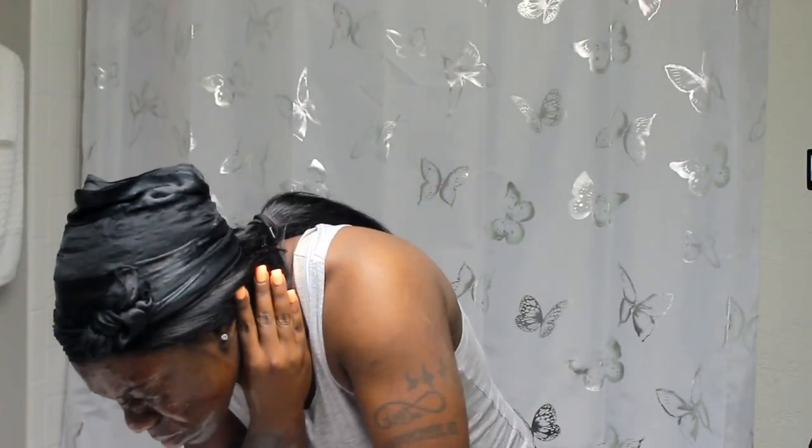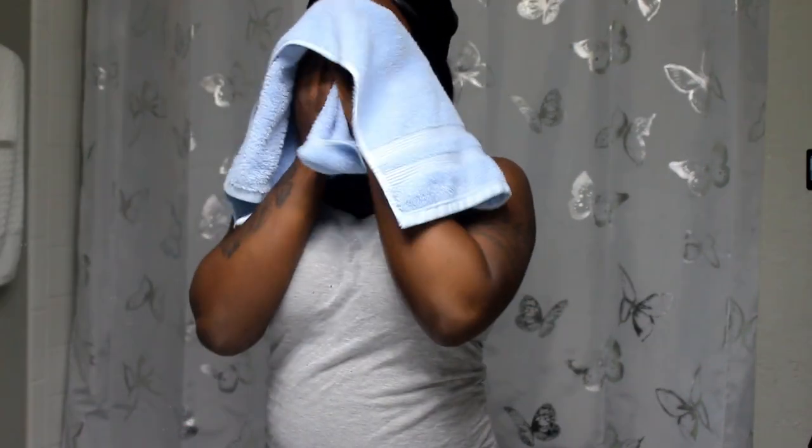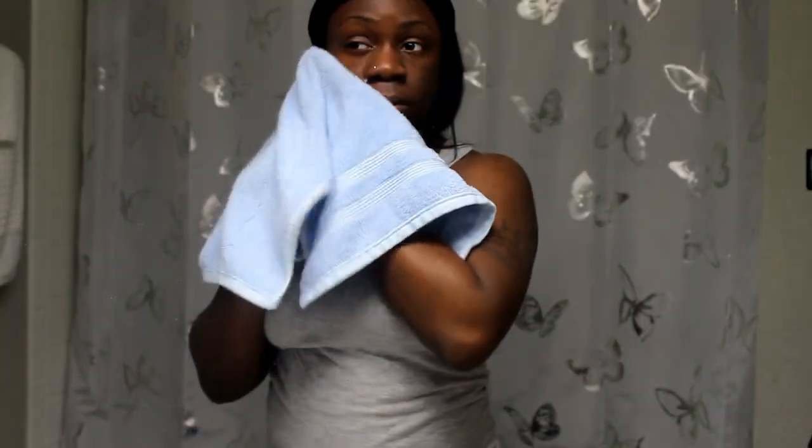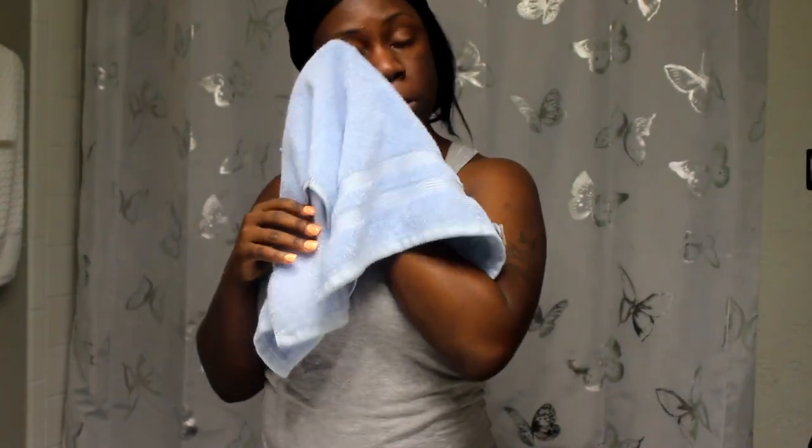Now I'm rinsing my skin off with cold water to close my pores back up — hot water to open up my pores, cold water to close them back up. Now I'm taking my clean face towel and patting my skin dry. I do not rub it — I pat my skin so that I'm not creating tears on my skin.